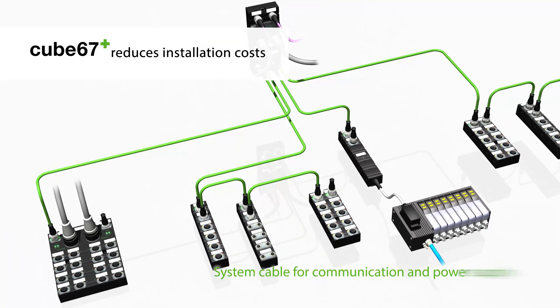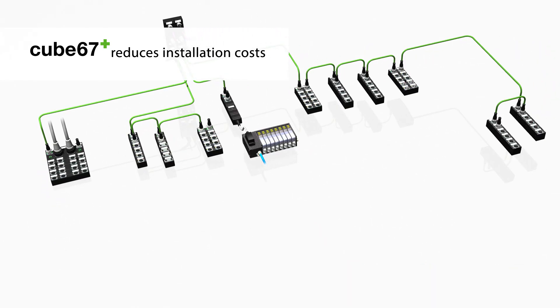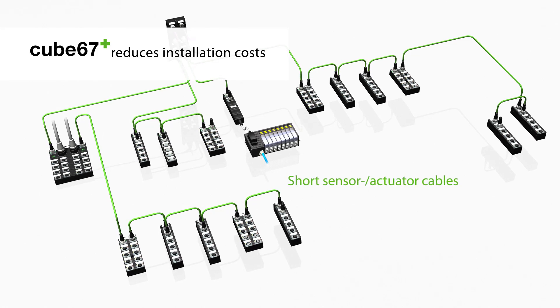One system cable is used for both communication and power supply. Thanks to the decentralized structure, only short cables are required.